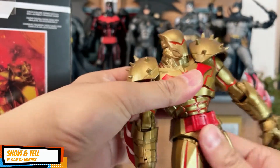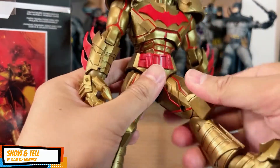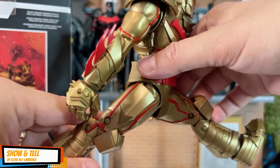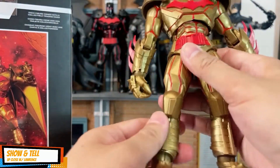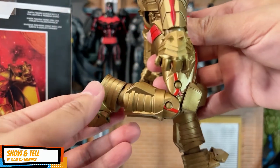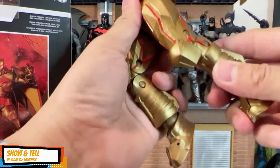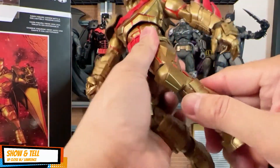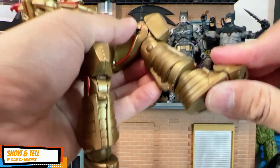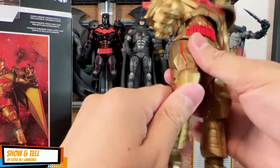There is trunk articulation and a little bit of waist articulation. Batman can do the splits, and you have double jointed knees — yes, it's actually double jointed. And you have ball jointed foot and toe articulation. Gorgeous detail.